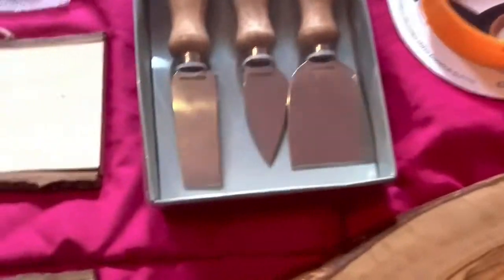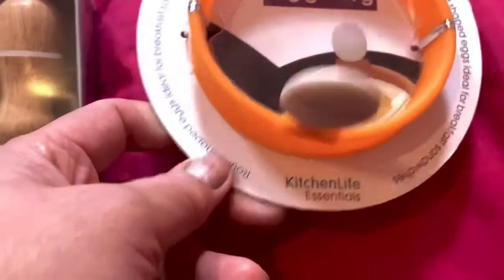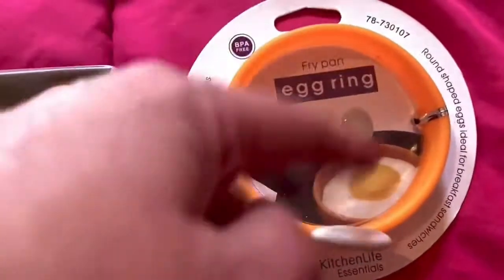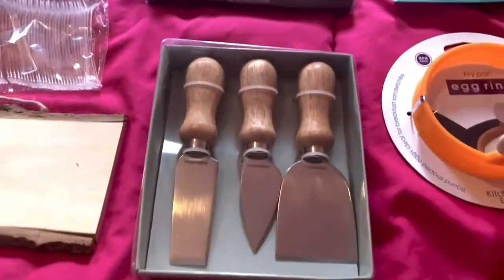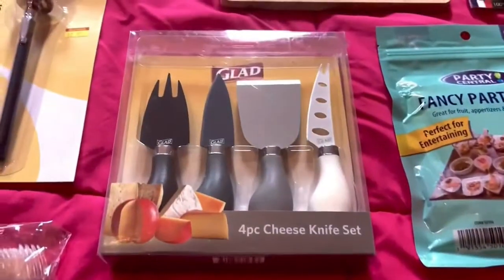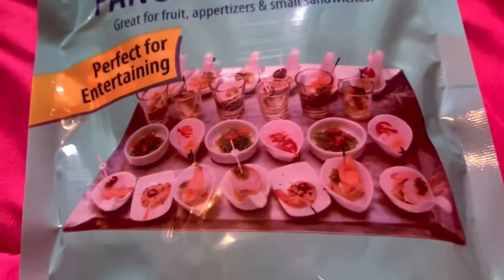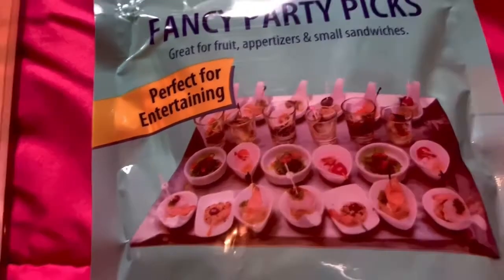Then I have this egg ring. I'm thinking of making small salad plates and using this ring to place the salad inside to create a design. I've bought two packs of cheese knives for different cheese types. Then I have fancy party picks for fish or small hard cheese types.